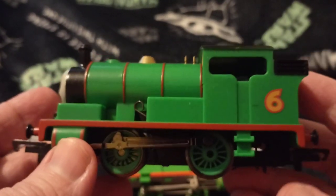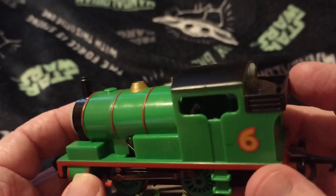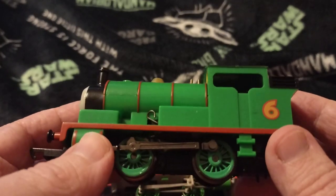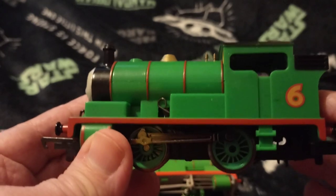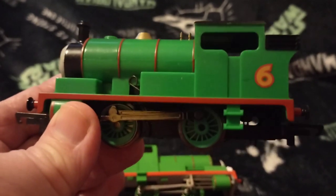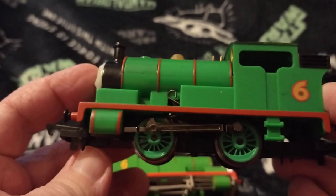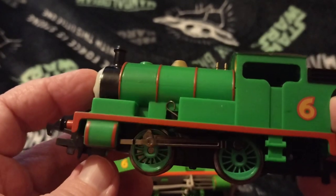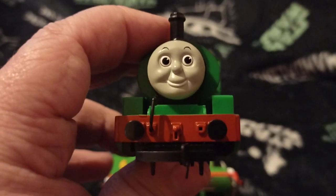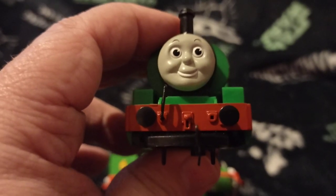Right, now to my Percy - this is the Hornby one. If you look carefully, you can see right through the cab - there's nothing inside the cab to see. When you take the shell off you'll be able to see that yourselves if you have one. Unfortunately I won't be taking the cab off to show you because, to be honest, it's a faff. There's the one side, there's his face.